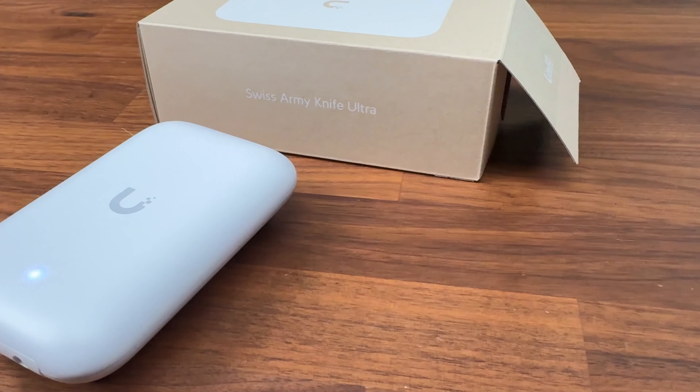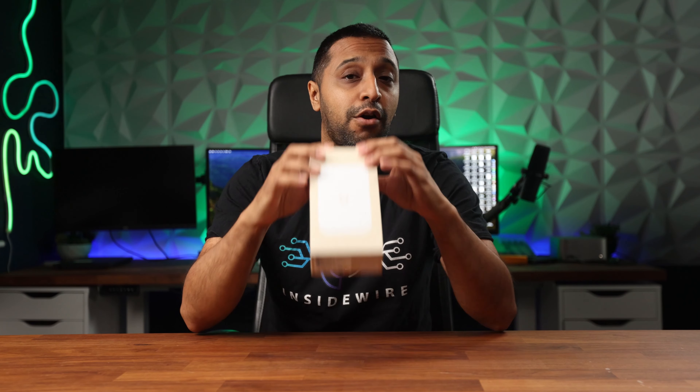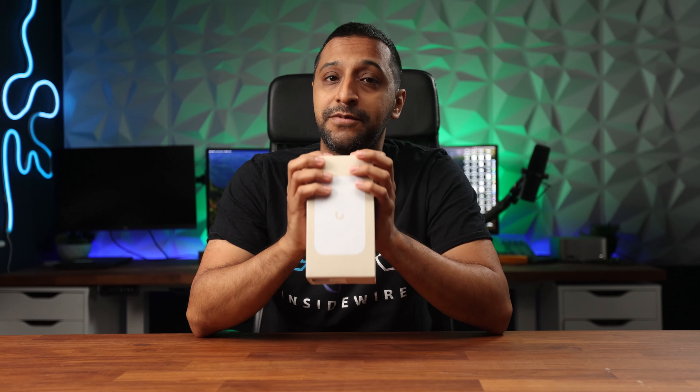You often need that one access point in your lineup that you can use in multiple scenarios, whether indoor or outdoor. In this case, Ubiquiti have released the UK Ultra Swiss Army Knife. Hey everyone, my name's Monty and welcome to Inside Wire. To keep the cost low of this access point, they've made some very interesting decisions, so let's take a deeper dive and have a look at the access point.